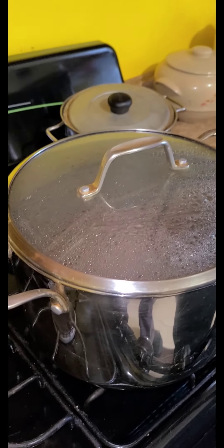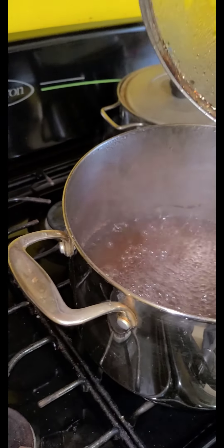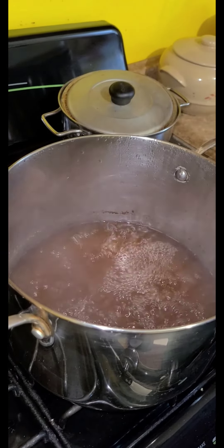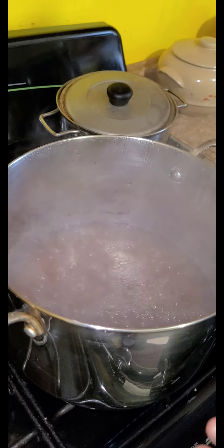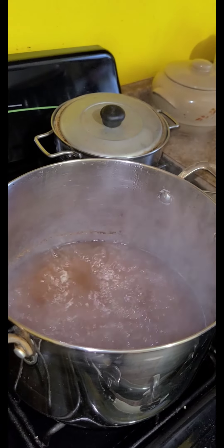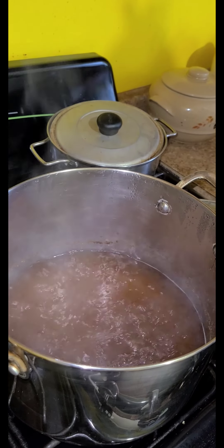The water is hot. We start boiling the spices inside already, along with the salt. The spices are nutmeg, cinnamon, and sugar — brown sugar, all natural.